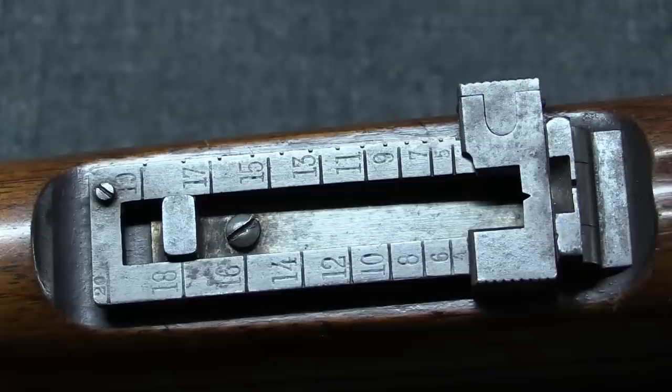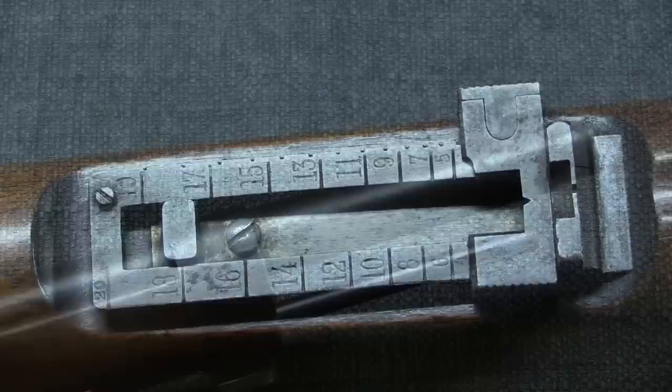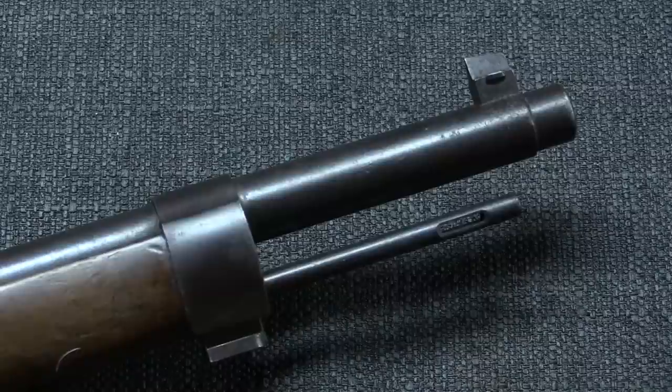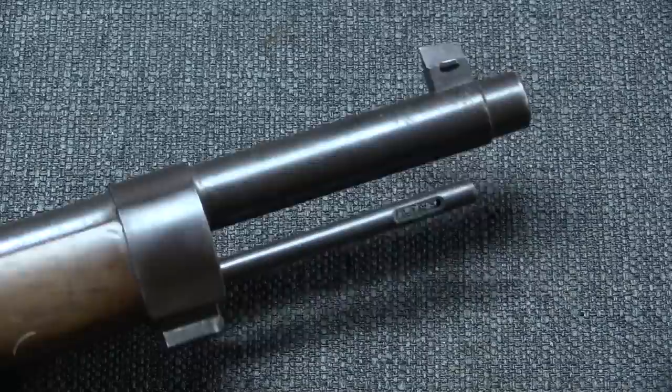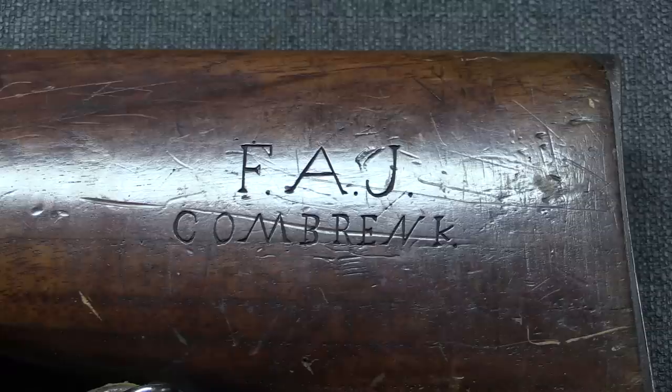The guns were all chambered for the 7×57 Mauser cartridge—an absolutely fantastic cartridge, one of the best bolt-action rifle cartridges ever developed. The rear sight goes up to 2,000 metres. Front sights were not hooded. They were equipped with cleaning rods and bayonet lugs—which is why the muzzle is stepped—however the Boers didn't really use bayonets. They didn't really let you get close enough for a bayonet to be relevant.